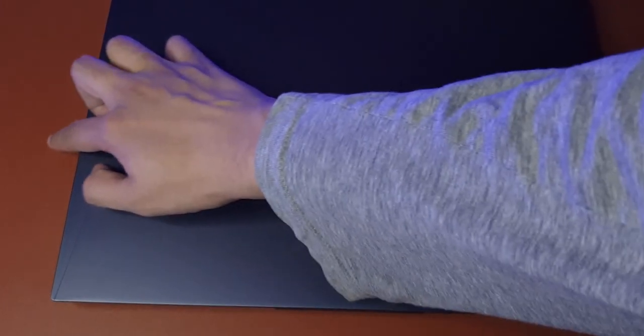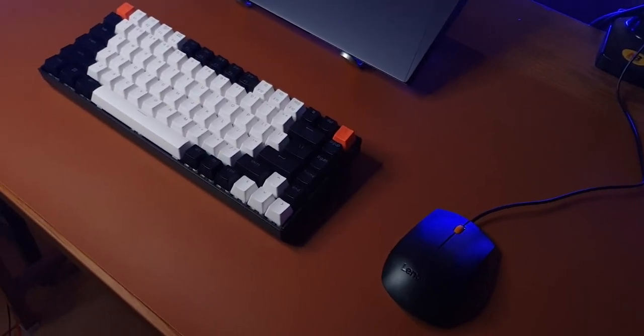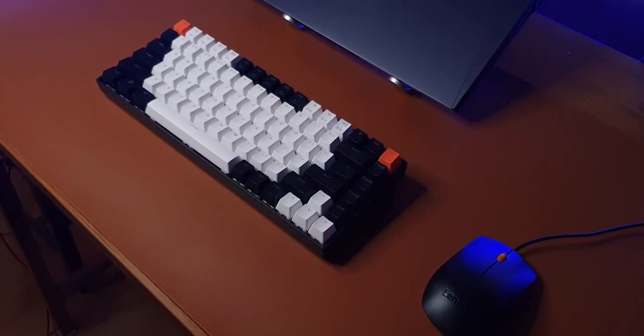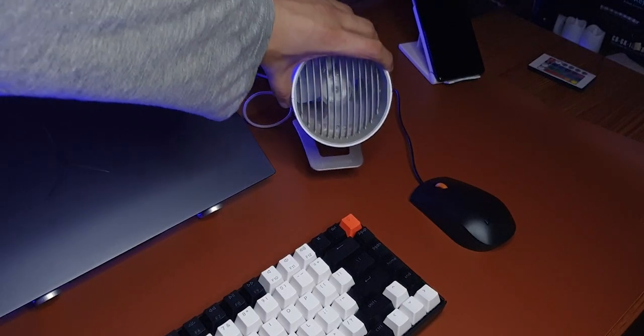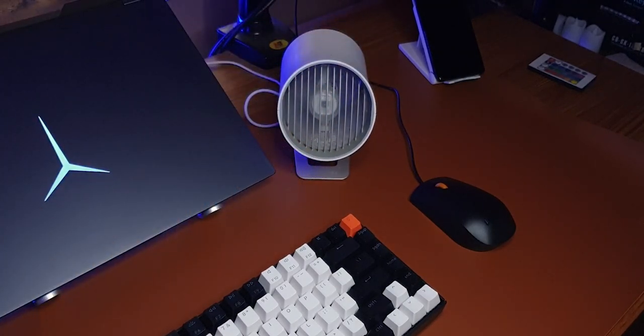I wouldn't recommend keeping your laptop directly on it and using it because if it gets hot, it may start to smell after a while. You should use a laptop stand to give it some better airflow. The workstation does feel more comfortable and it's a lot softer to the touch. And some of you are wondering what this weird thing is on my desk — it's a fan, obviously.